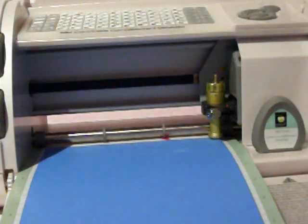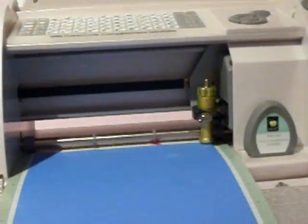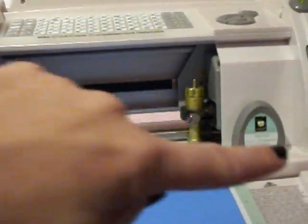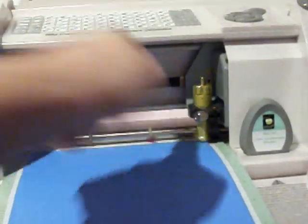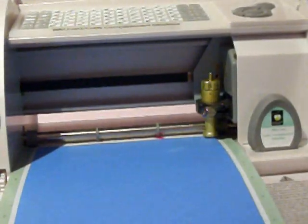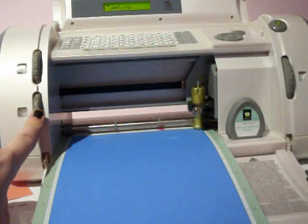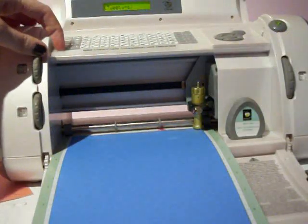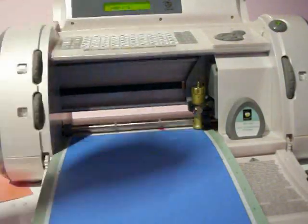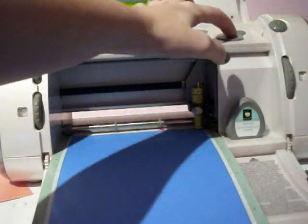So here we are looking at the Baby Bug right now. You can see that I have my Wild Card cartridge in. I have the blade depth at 5, my pressure at 5, and my speed at 5. I have pressed the shift key and the letter Y, which is now saying Tweety S on my screen, and I'm ready to cut.